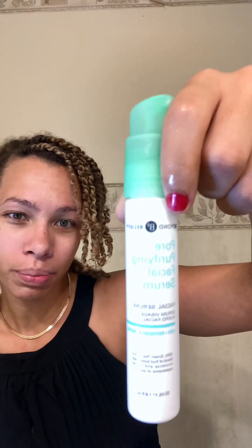I went ahead and used this Pore Purifying Facial Serum from Beyond Belief. It's that and Noxzema — those are literally the only things I can use on my skin because my skin is so hypersensitive to oils. I put a little bit of a Bath & Body Works Shea Butter cream on the other day and had a bad reaction to it, so I've just got to be really careful about what I put on my skin.